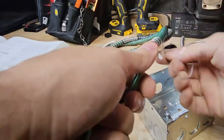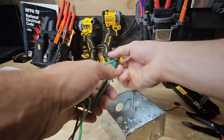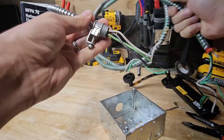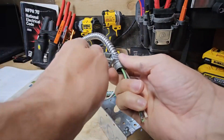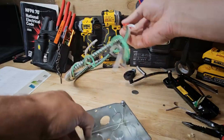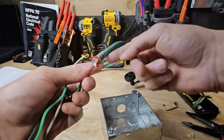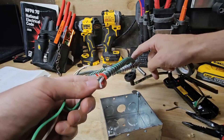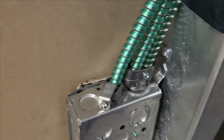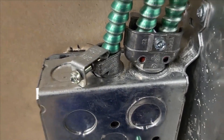We take our ground conductor, tie it with the rest of the grounds with a pigtail, and then these would be our circuit conductors — that's your hot and your neutral. We do the same thing on this cable, except we just wrap the smaller one, cut off the excess, and put our connector right on. Don't forget to put your red devil or anti-short bushing on here. You would always use an anti-short bushing when installing healthcare facility cable.